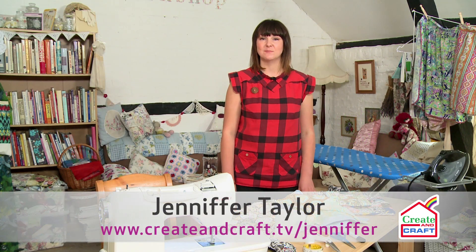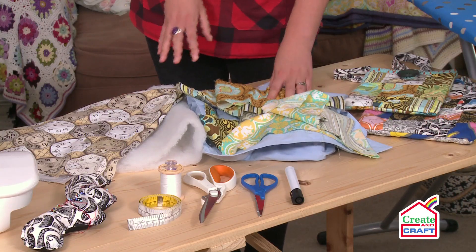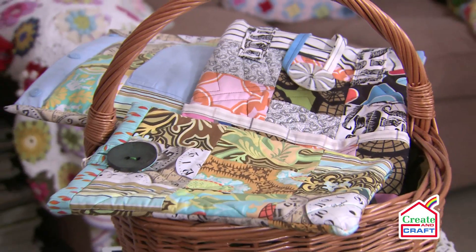Hello and welcome to Sew Fabulous. My name is Jennifer Taylor and today I'm going to show you how to upcycle old fabric and items of clothing into an iPad cover.